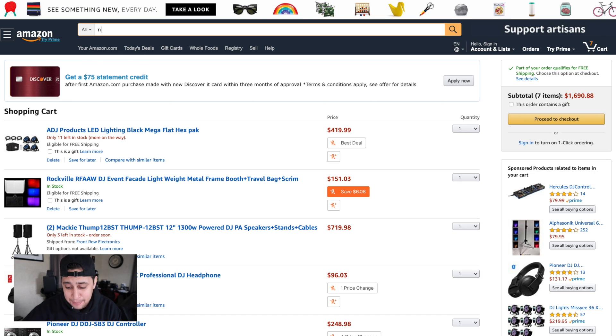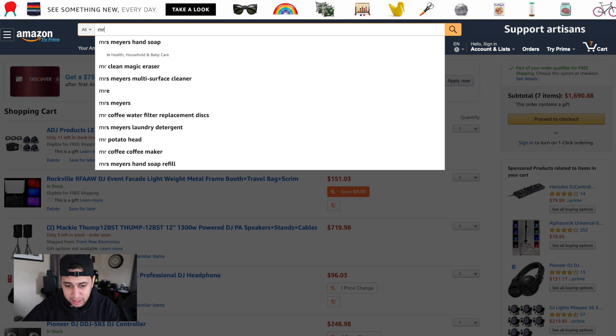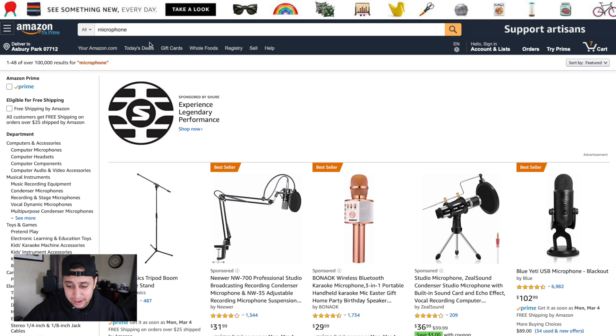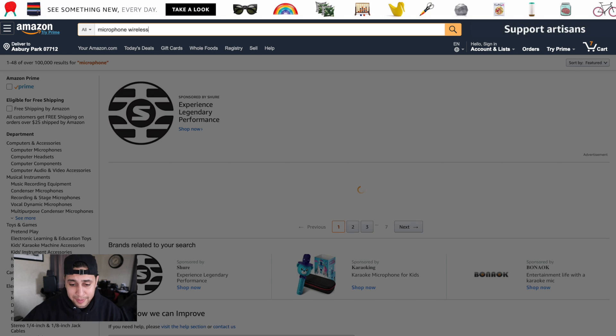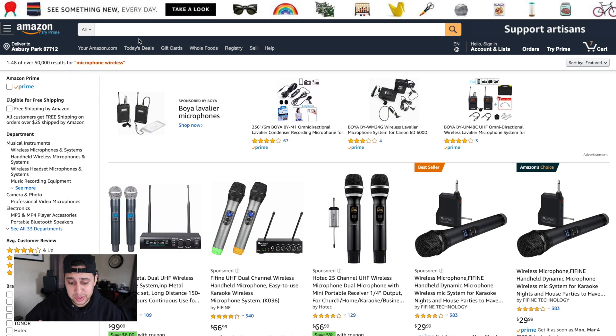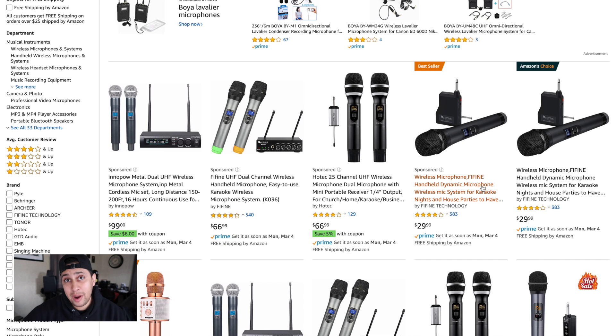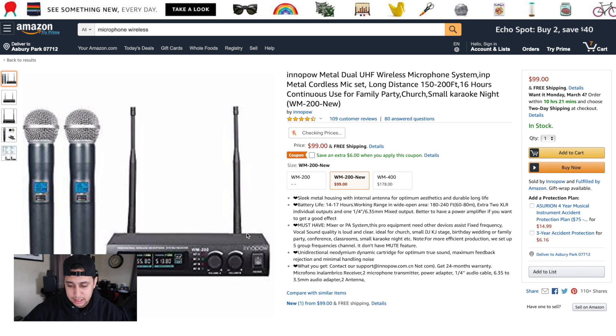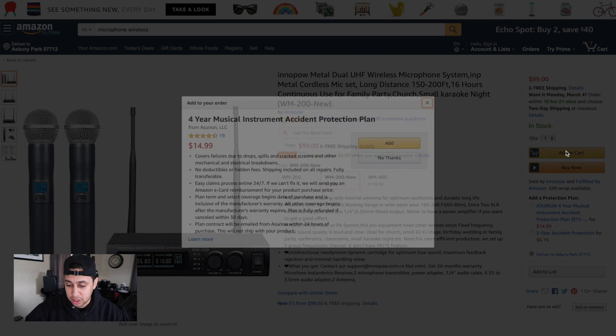Last but not least, we need a microphone. My microphone budget is about $100 — I don't want a super cheap microphone, but I also don't want a super expensive one. Microphones can get really expensive, and I don't recommend a $30 microphone. The sweet spot is about $100. This set right here for $100 gives you two microphones and a receiver — that's the route we want to go. Adding that to cart.